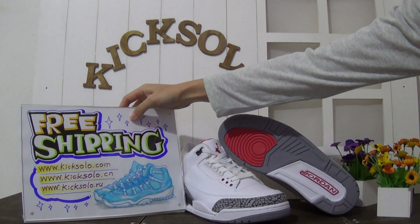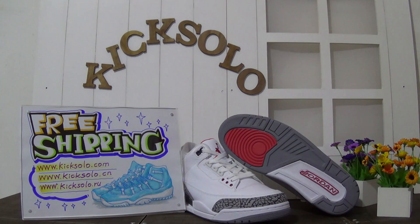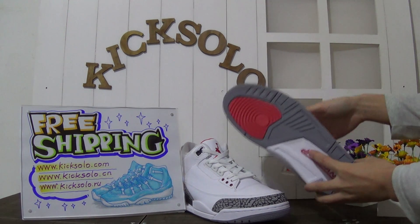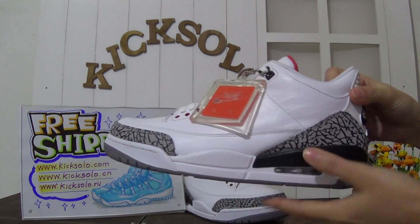Today I'm going to introduce you to the authentic Air Jordan 3, white version. The back came with the Nike Air logo.